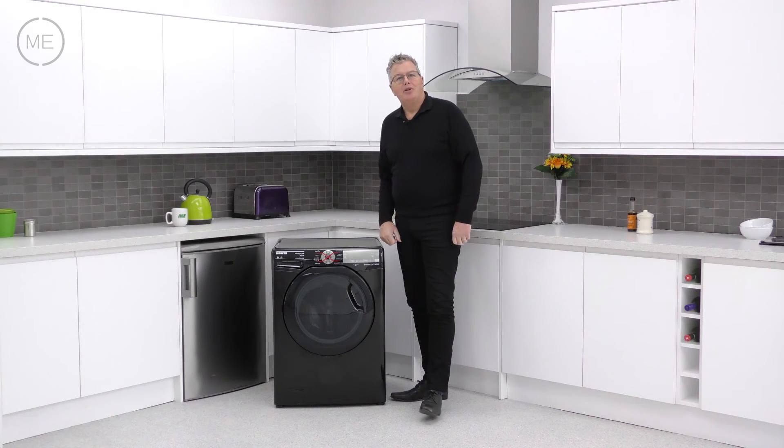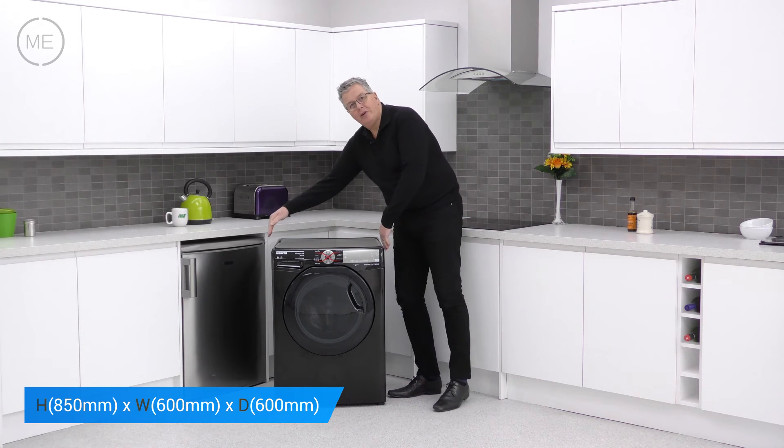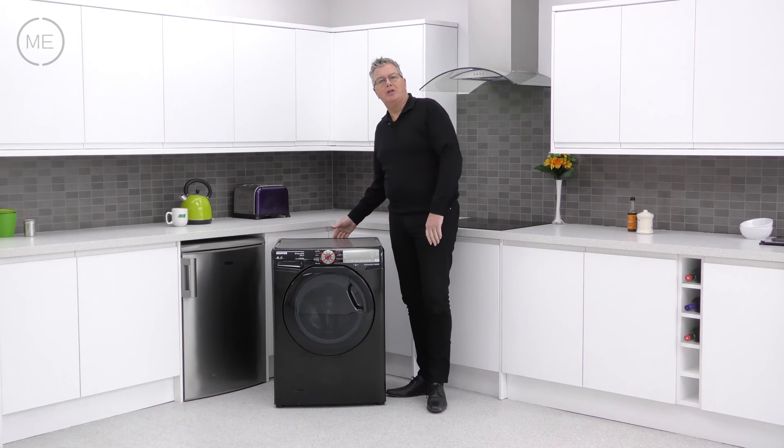Okay let's have a look at the dimensions. There's a height of 850 millimetres, the width is 600 millimetres and the depth is 600 millimetres plus door. You will need to add on a further 20 millimetres at the back for the pipes and the workings. You'll also need to add 5 millimetres each side of the product for clearance.